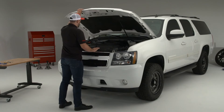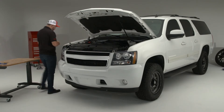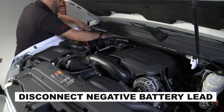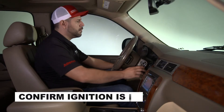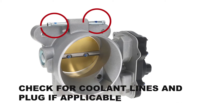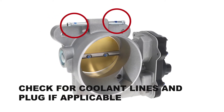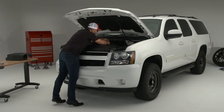Before we show you the relearn process, if you haven't already replaced your throttle body, please follow these precautions first. Disconnect the negative lead from the vehicle's battery before removing and installing the new throttle body. Check to make sure the ignition is in the off position before you remove any electrical connectors from the throttle body. Finally, check to see if the throttle body has any coolant lines that need to be plugged prior to removal to prevent coolant loss.